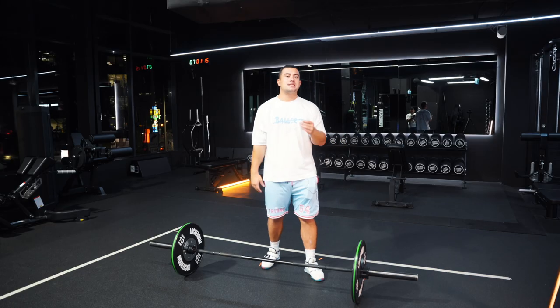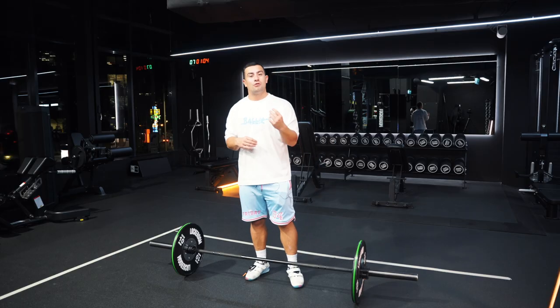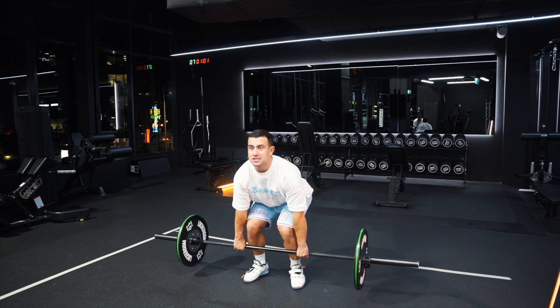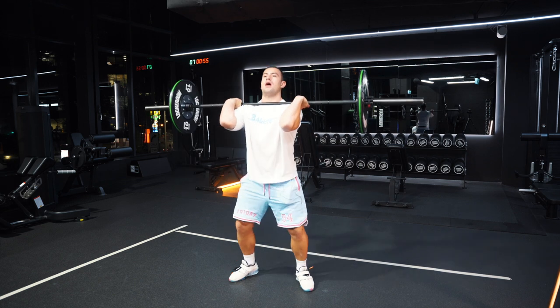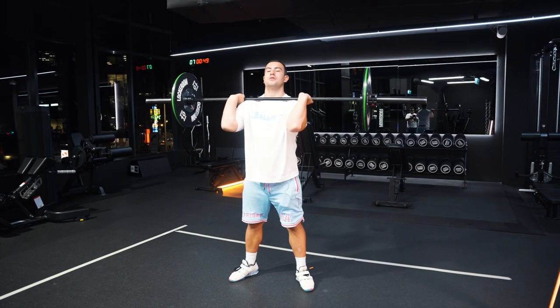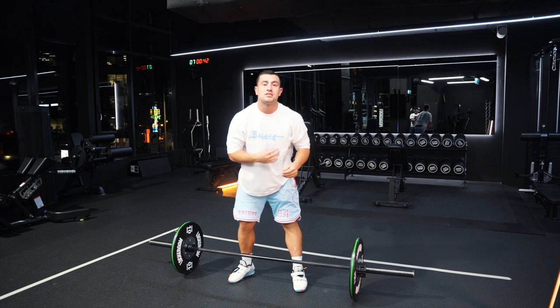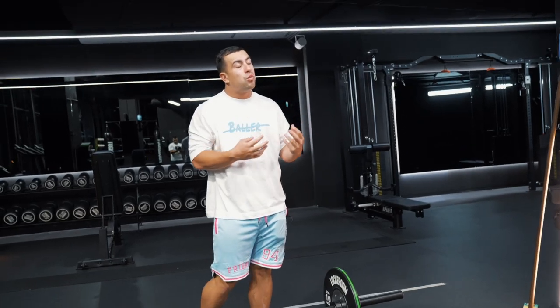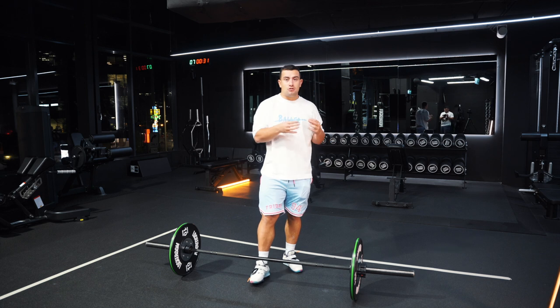The second thing — keeping the hook grip in — is a little bit more challenging. This is something I didn't learn until after six years of Olympic weightlifting, and I wish I had because it would have made me much more efficient in my clean. Keeping the hook grip in on the clean means that as I'm catching the clean up here on my shoulders, I'm maintaining the hook grip as I receive the bar. Maintaining the hook grip allows me to keep control of the bar before I hit the bottom, as opposed to not, which causes the crash. One of the key reasons people find this difficult is because it requires a huge amount of front rack mobility, so if that's limiting your ability to keep the hook grip in, I would suggest two things.